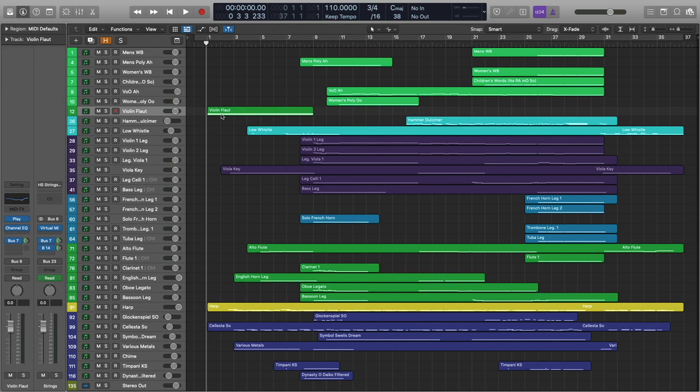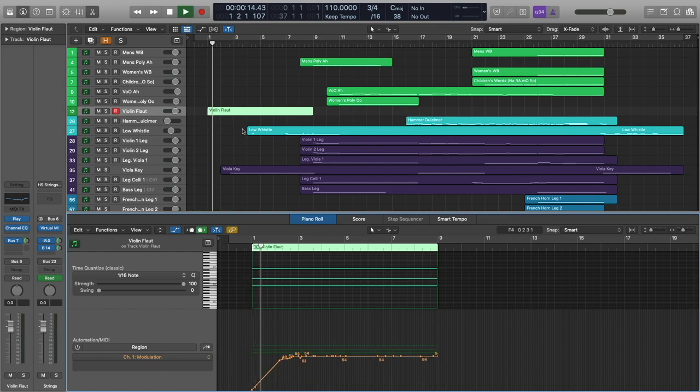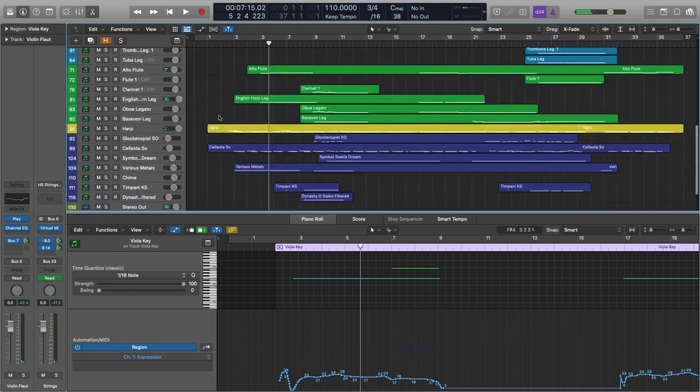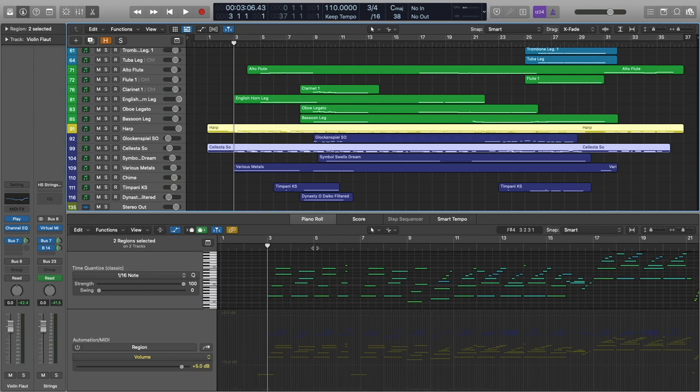There's an ethereal articulation that is perfect for opening a fantasy piece like this. And that MIDI data just looks like this — nothing too fancy going on here. And then we're going to join the violins with the tremolo violas from Hollywood Strings, and then the harp and the celeste.